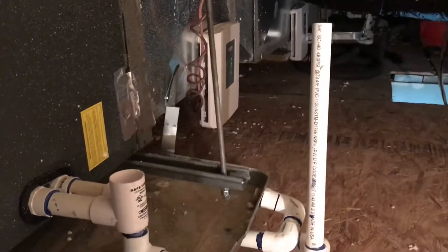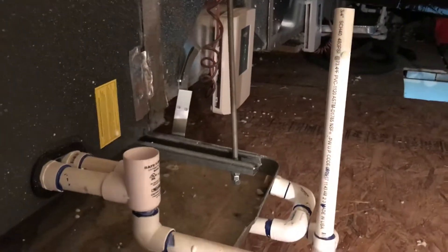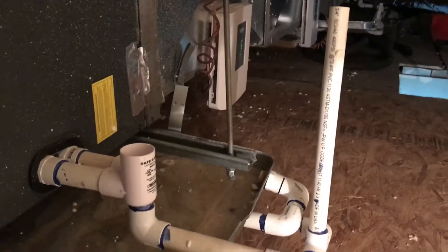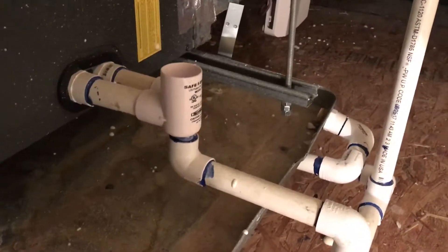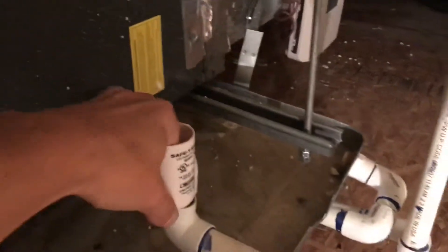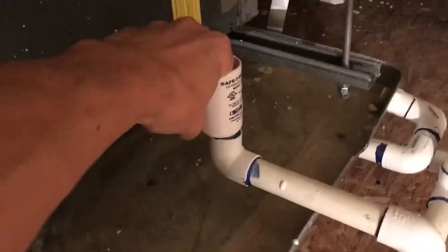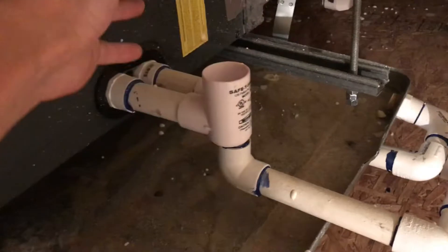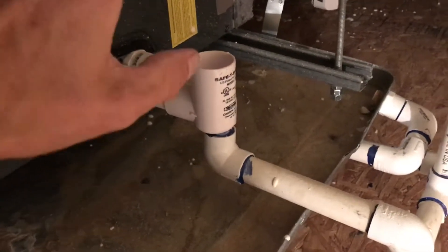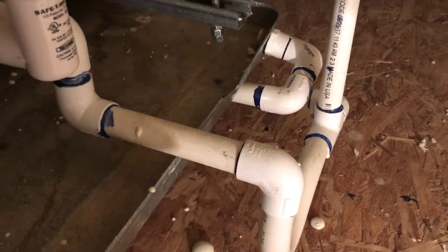First thing first, you're going to want to check your drainage tube. Make sure that's cleared out. It is completely cleared out — vacuumed it out, drained it with bleach water. Still had a problem with the safety switch tripping. I actually let them run with the safety switch out, and there's absolutely no water collecting here. I let them run for an hour — not even a drop. So everything is draining clearly.